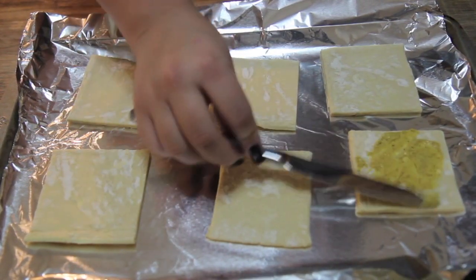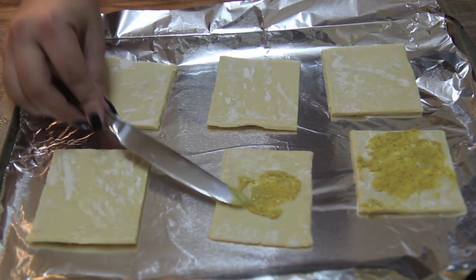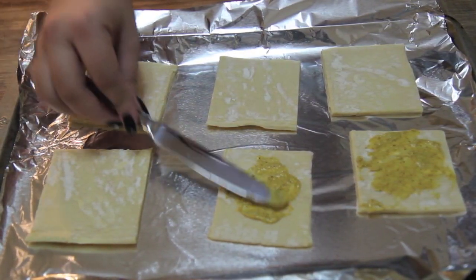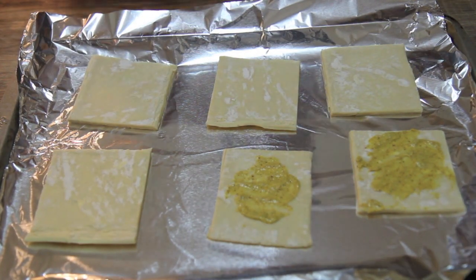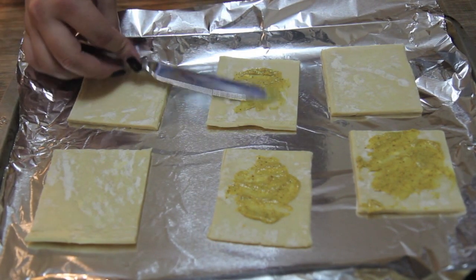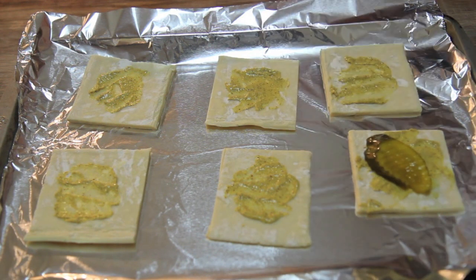Now if you've ever had a Cuban sandwich, you know it's usually prepared with yellow mustard. I'm not a fan — I prefer honey mustard, Dijon mustard, or spicy mustard. You may use whatever you have on hand, whatever you prefer.